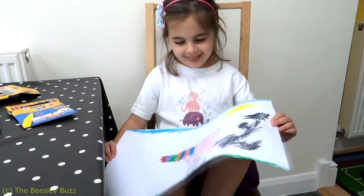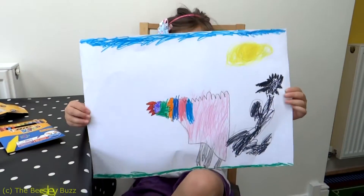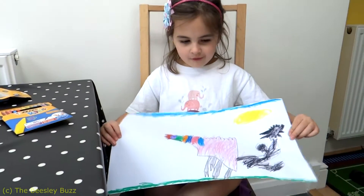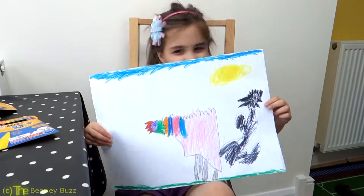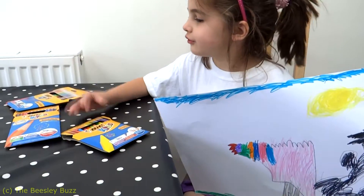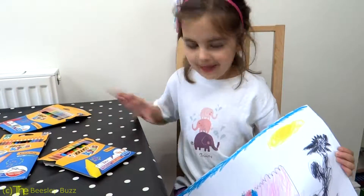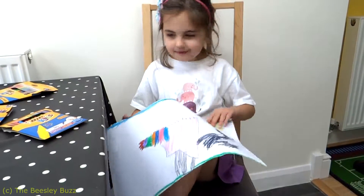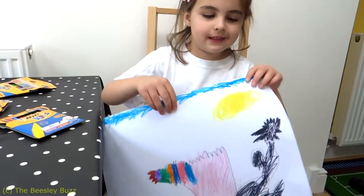Hello, this is my own dinosaur that I designed and it's called the Rainbow Black Dinosaur. I used the Bic Kids crayons, the Bic Kids pencils, and the Bic Kids pens, and I've used the Bic Kids yellow pen to do the sun.